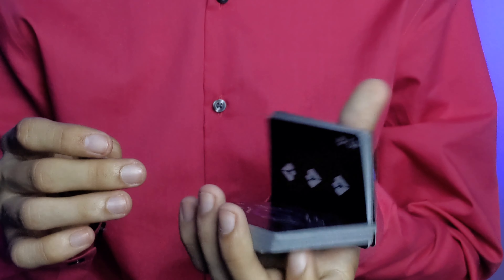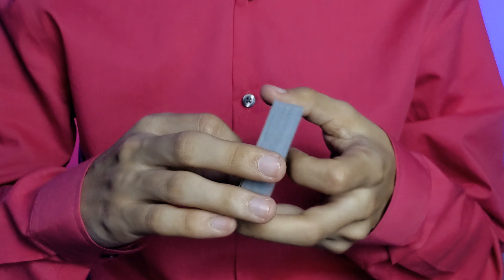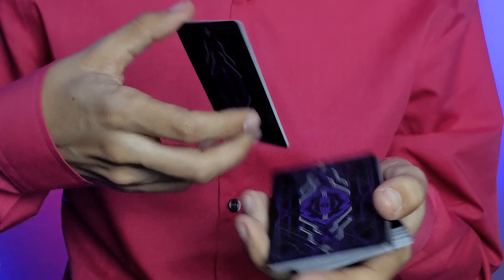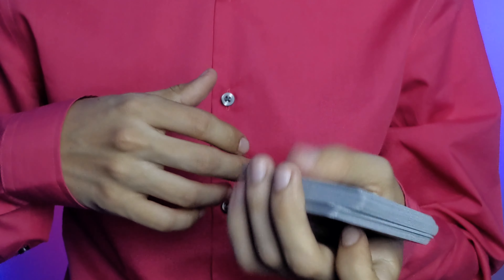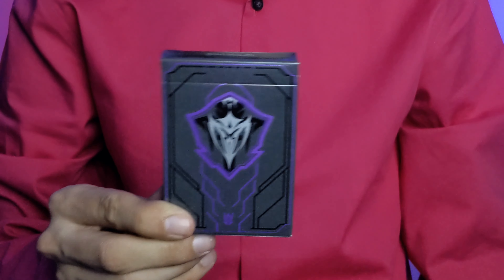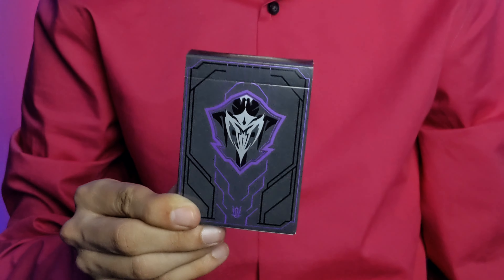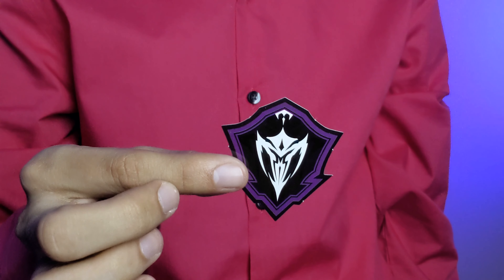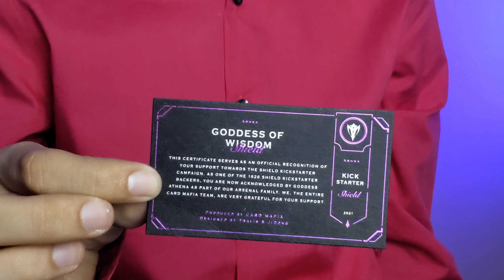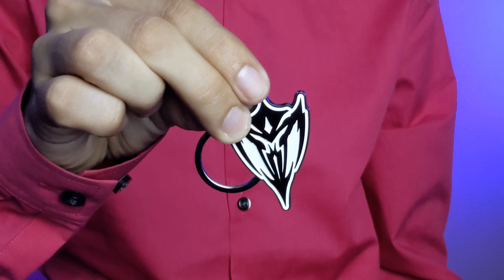This deck is currently around $75 at the places I've been able to find it. It was originally around $20 when I got it from the Kickstarter. The two-deck set also comes with a shield sticker, a certificate showing you bought it from the Kickstarter, and a really cool shield keychain.